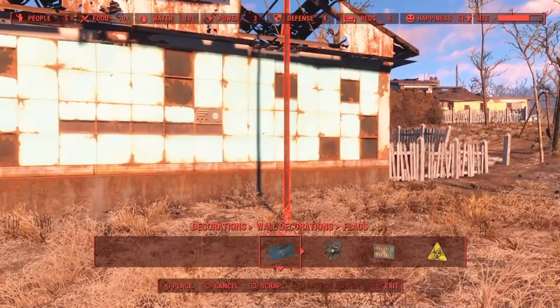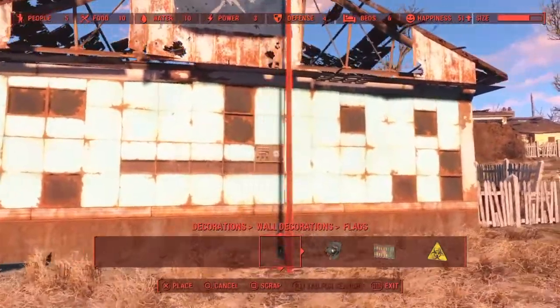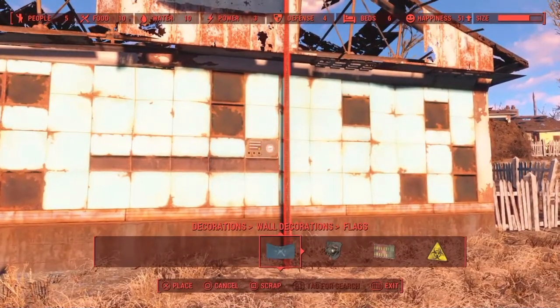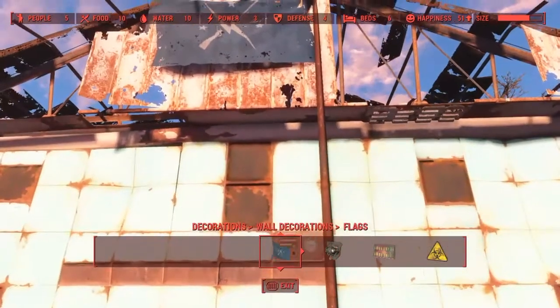First thing you're gonna want to do is open up the workshop menu and drag the spike pole over. You want to drag it to the very edge of the flag as much as possible, but still make sure it's placeable. I know it's hard to see with my red tint and I'm sorry about that.